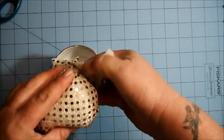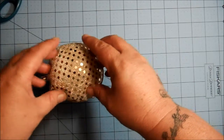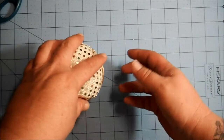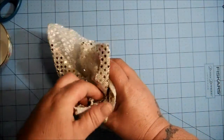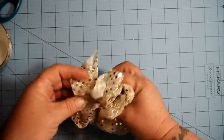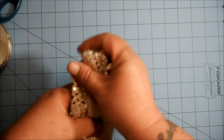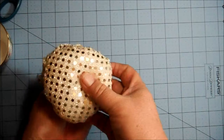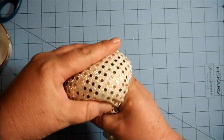Before putting the rubber band on, I test drive it — just stick it right in the cup and see if that's how I want it to look. Is there enough fiber fill? Is it sticking out too much? I think that's about right. When gathering it up again, make sure it looks good from the other side — you want it to be round if you're using a round container.